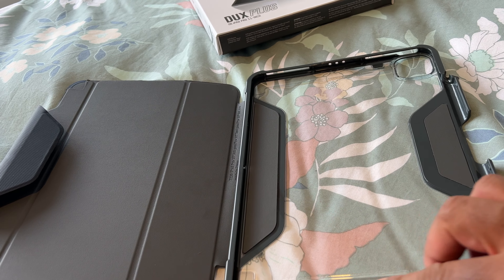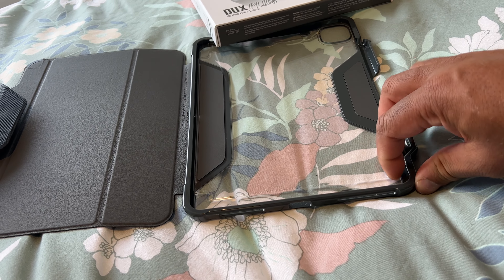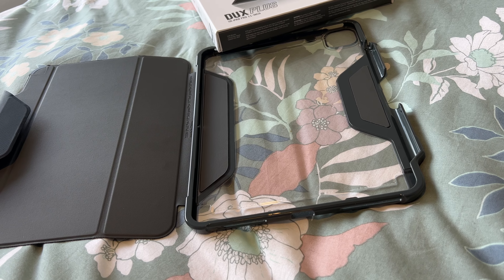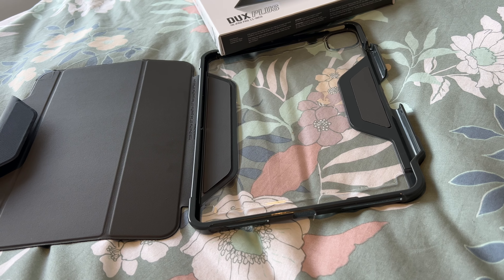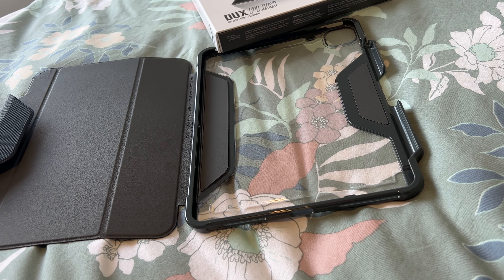This plastic does cover the edge of the tablet; however, it is a nightmare to get out. Putting it in as well — if you really do like your iPad — getting it in there is super tough, and I mean tough.